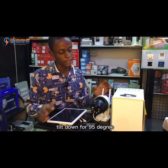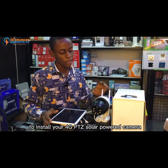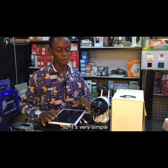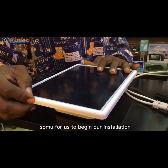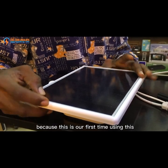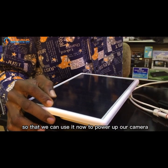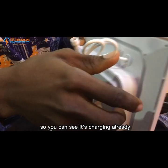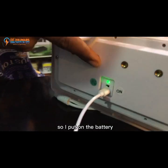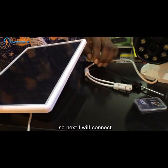Now I will show you the simple steps to install your 4G PTZ solar powered camera. Because this is our first time using this, we will need to charge the battery. We connected the battery to the charger so we can use it to power up our camera. I'll connect the charger now to start charging the battery — you can see it's charging already. I put on the battery using the little switch to turn on battery power.